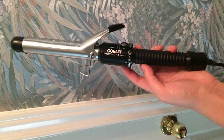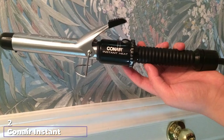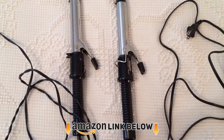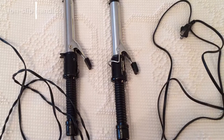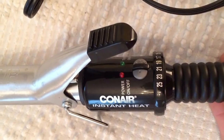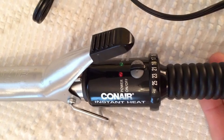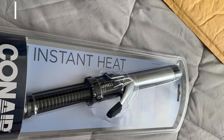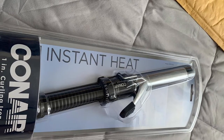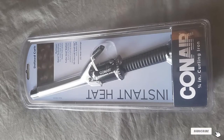At number two we have the Conair Instant Heat curling iron, one of the best curling irons for beginners, designed to create beautiful and soft waves. The barrel distributes heat evenly for shiny and long-lasting curls, giving you salon-like results at home effortlessly. The turbo heat feature increases the barrel temperature up to 430 degrees for faster styling. The barrel is made of chromium, copper, nickel, and steel, and the device comes with 25 heat settings to suit all hair types. It also features an auto shut-off for when you forget to turn it off.